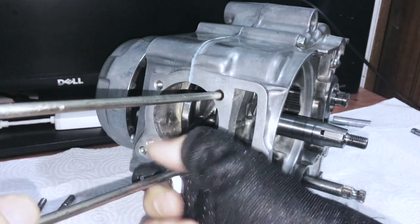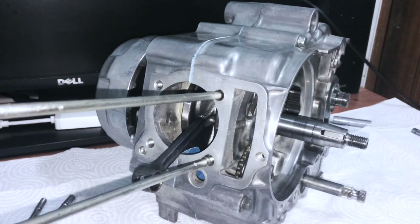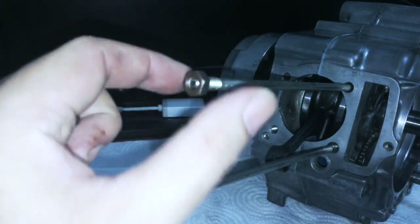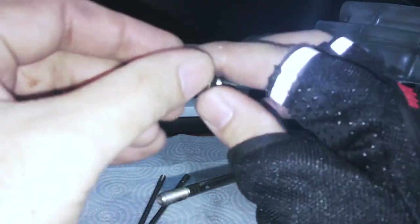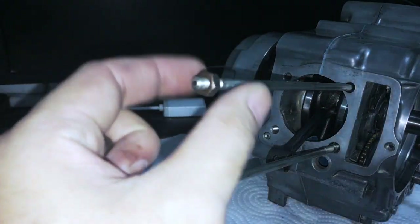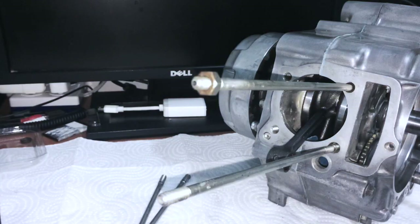I'm going to install these. I've seen people, what they do to install the studs - to torque them down - once they are reasonably torqued down, they will thread a nut on. Here's what you can do: there's nothing wrong with doing it this way, I'll have to be honest, but when I was doing it before I burst one of the threads off. I'm going to show you how to do it anyway, because I was using it on a really old bike.